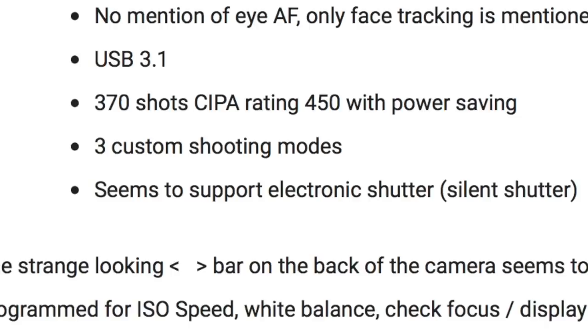Battery life shows 370 shots, or 450 with power saving. Compare that to the Sony a7 III, which gets 710 shots per battery — so it's not looking so good in terms of battery life.